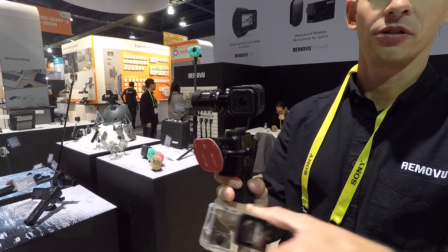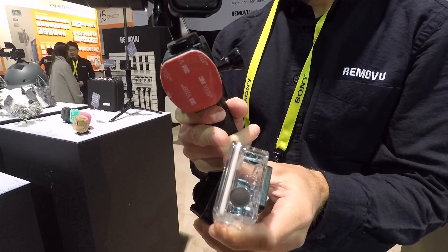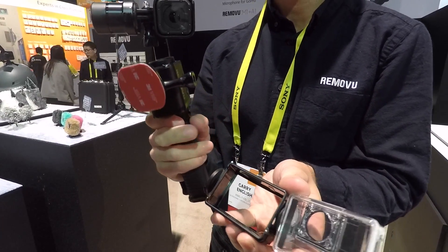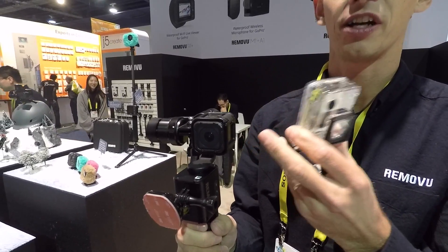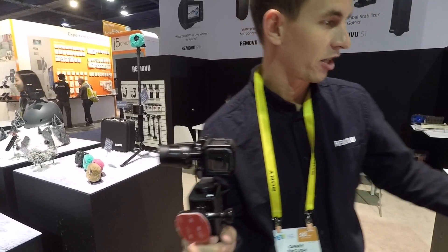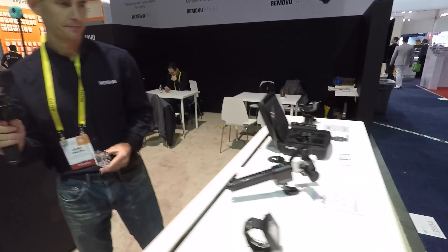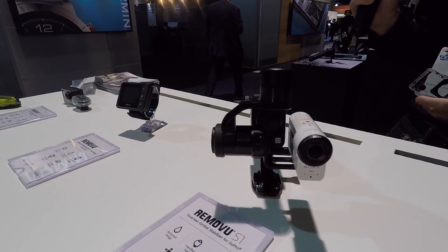So this would be for the Hero 3 or the Hero 4 — I've got the 4 Silver here. You have a frame, and if you don't want the rain proof cover you can use the frames to get better audio. It can work with the GoPro 4 Session as well as the 5 Session and the 5 Black. It works with the Sony Action Cam as well. So for those of you who are not into GoPros, you can still use this for other cameras.